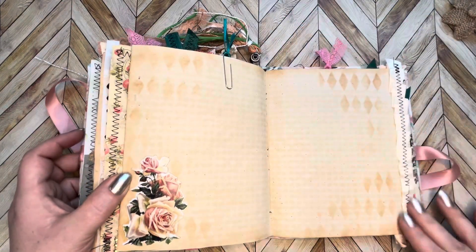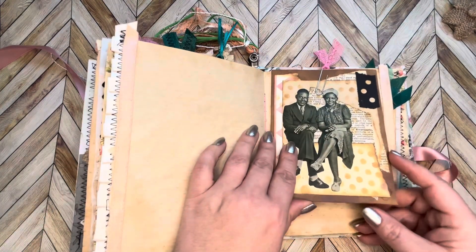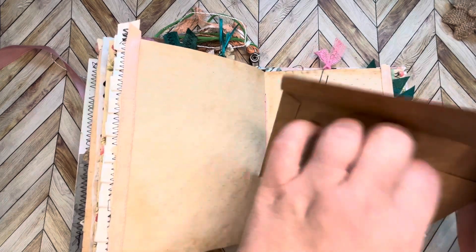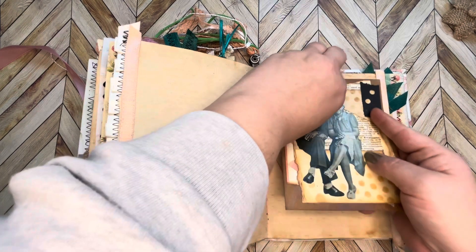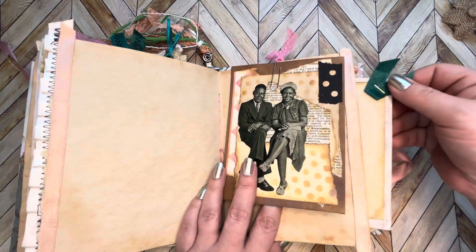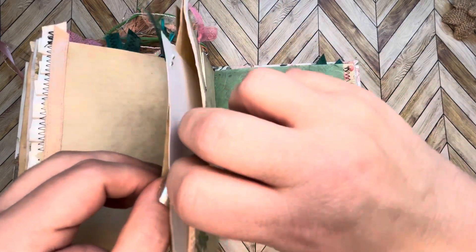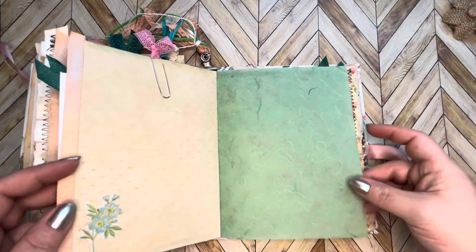Some stenciling, some more ribbon, and an image. Here are these two hanging out — it's just an envelope that you can add your own things to. Probably nothing in there — nope, nothing. Oh, this is a pocket — sometimes I forget what I've done. I surprise myself! It's a pocket there. See what I mean? You can hide all kinds of stuff in there.